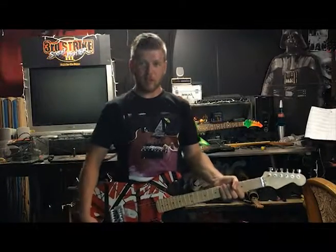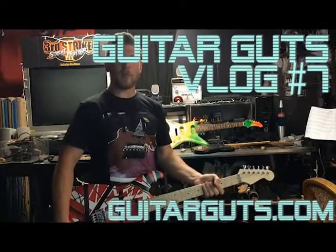Hey, what's up guys? Welcome to another edition of Guitar Guts, the weekly guitar vlog with me, Mark Murray.